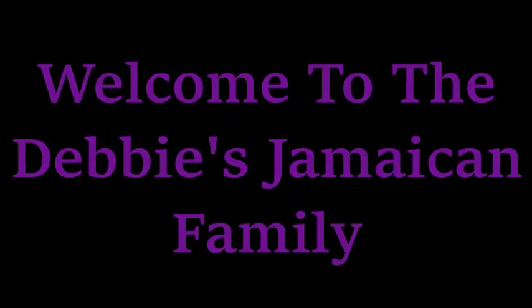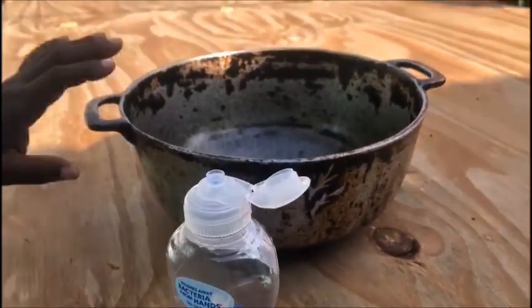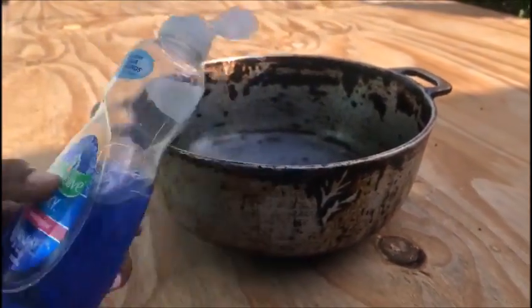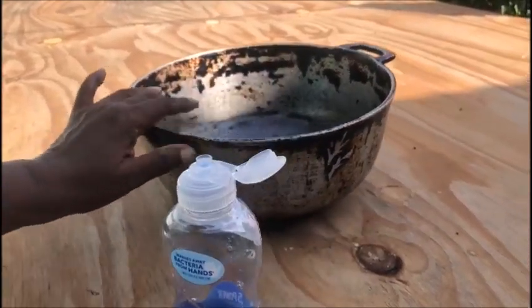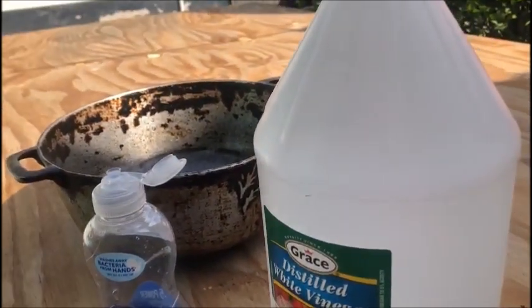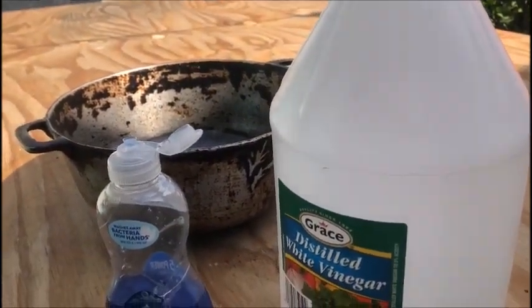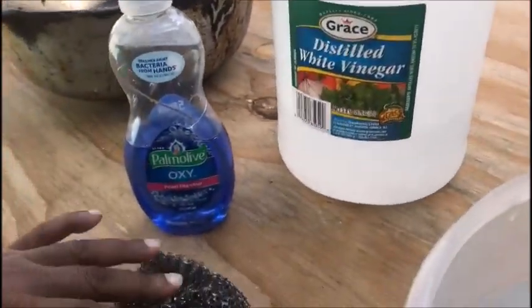Okay, YouTube family, this video is about showing you how to clean your jesse pot. Step number one: you're gonna need some dish soap — it doesn't have to be a specific brand. After your dish soap, you're gonna need some white vinegar. You're also gonna need a carbolic soap and one of these scouring pads. Some are softer and made from stainless steel, and those last longer.